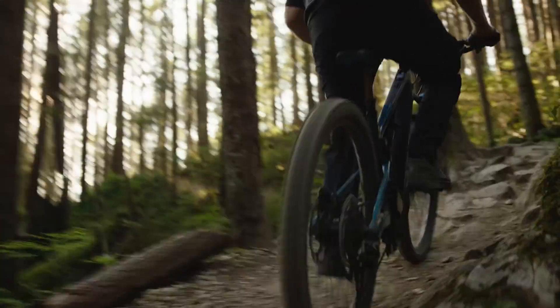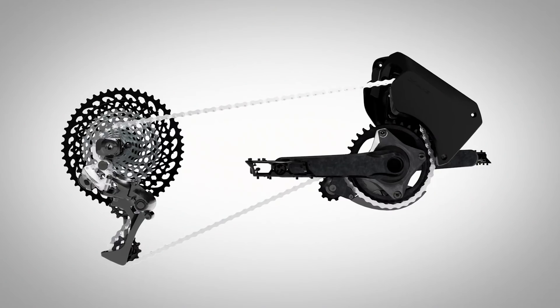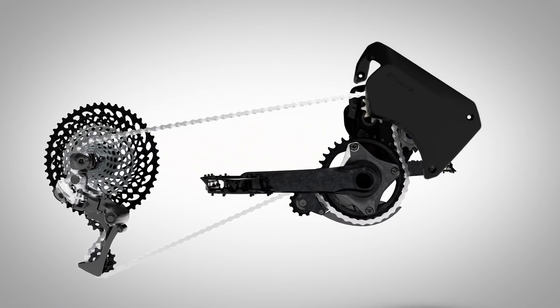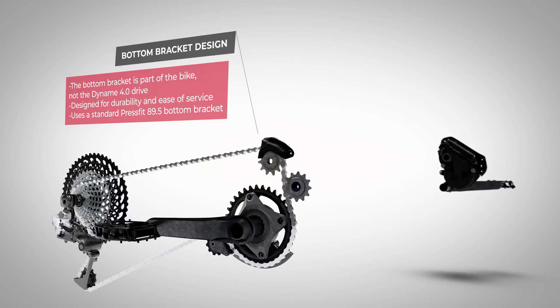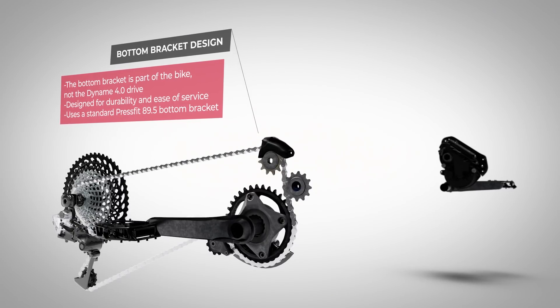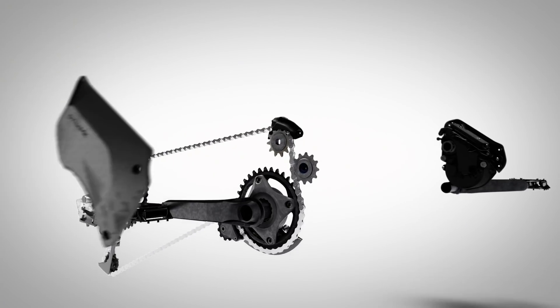Carrying over from the previous generation of Powerplay frames is the use of a standard press-fit 89.5mm bottom bracket shell. Unlike other systems, the Dynami 4 motor does not contain the bottom bracket and cranks within the drive, so there's no need to send the drive away when replacing your bottom bracket bearings.